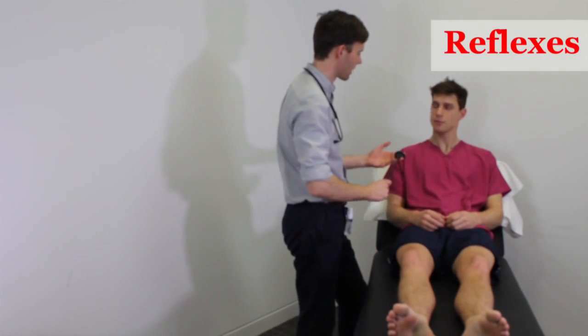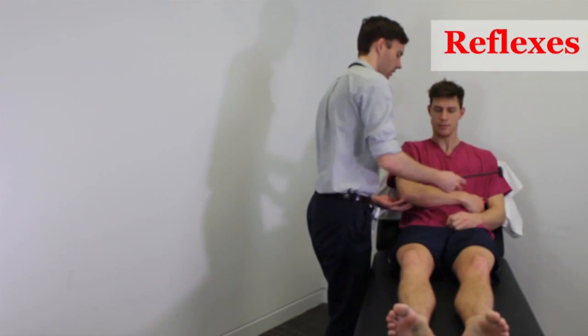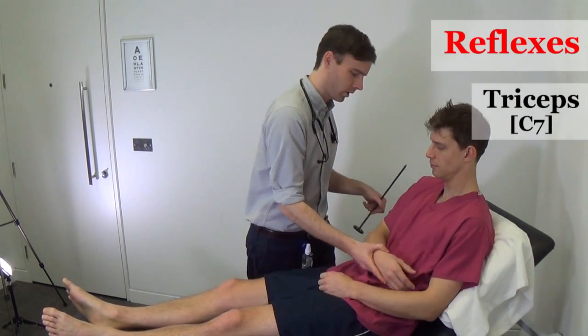Okay, now I'm going to use this hammer to test your reflexes. It shouldn't be painful. If you just put your arm across your chest — that's great.